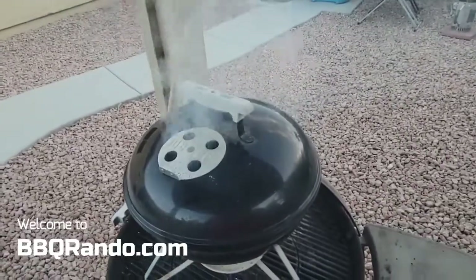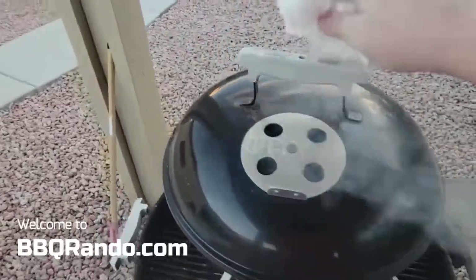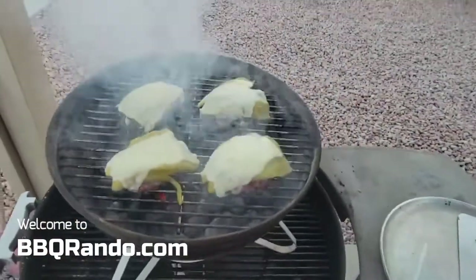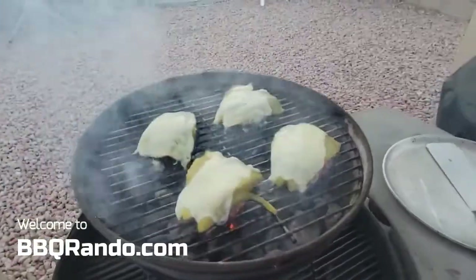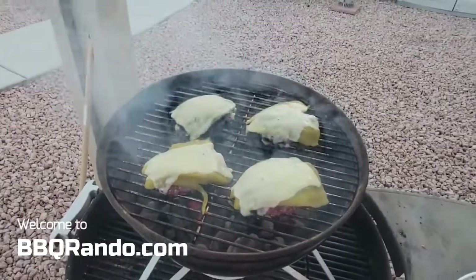All right, there we go — so let's see what we got. Ready? Look at that. Do those look nice? Now that's a Swiss chili cheeseburger.